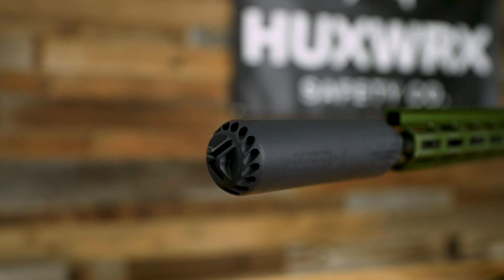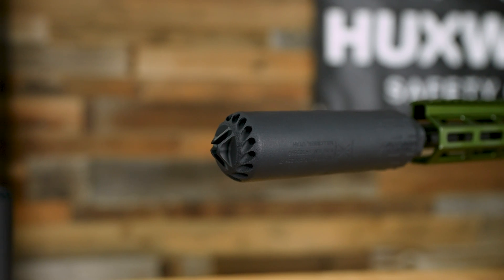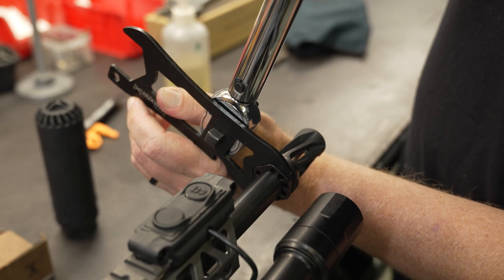With the angle of the vents on there, as long as the muzzle device is properly installed, you're never going to have the suppressor walk off. For any tips on how to install a muzzle device properly, please check out our Huxy D we did on it.